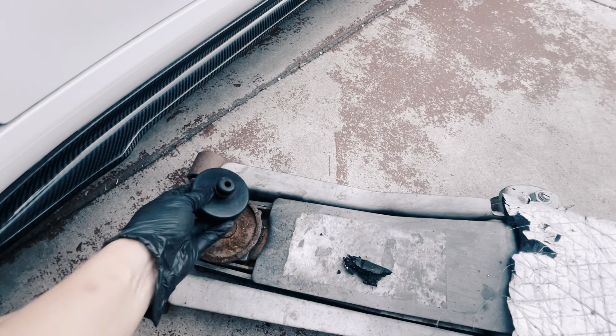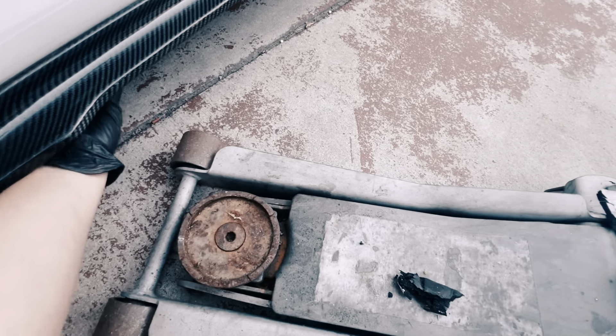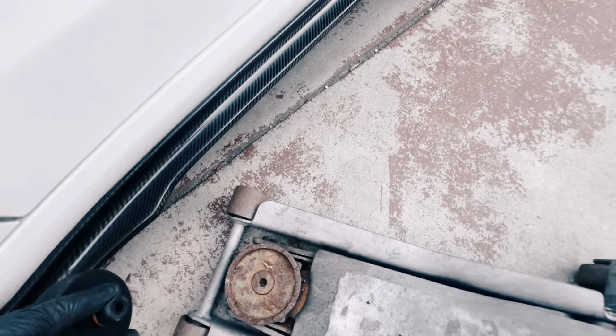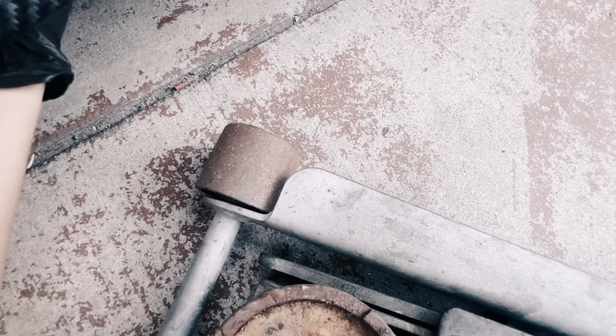You need one of these pucks — put it under the car and jack your car. That way you don't damage any battery or anything at all.